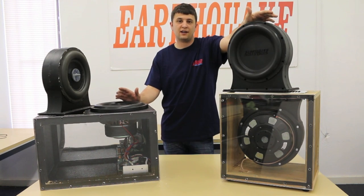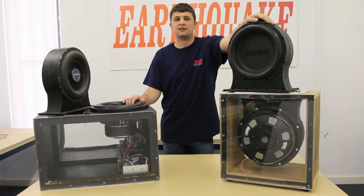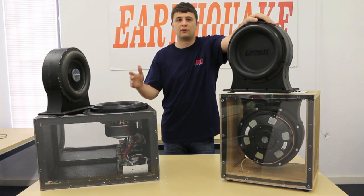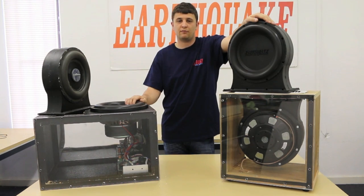As you may or may not already know, boxes typically come in sealed or ported enclosures. The benefit of sealed being its articulation and precision, whereas the benefit of the port is that you can actually have a resonance frequency which boosts your output.